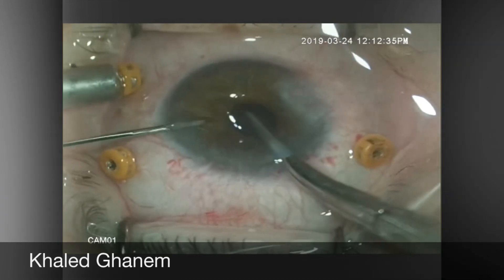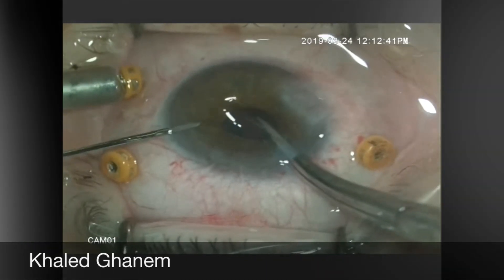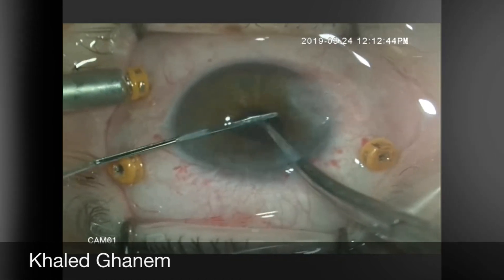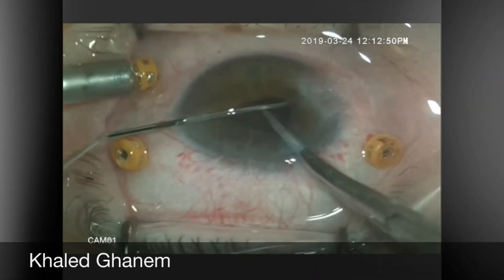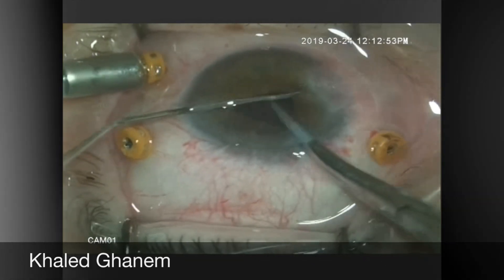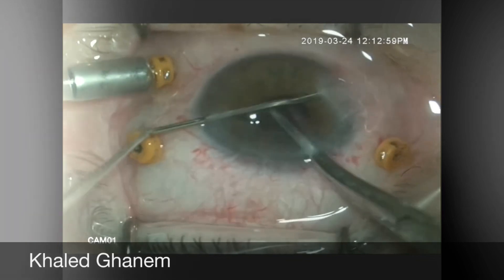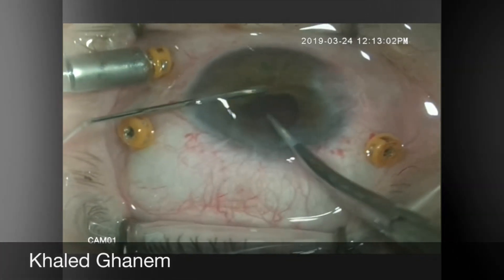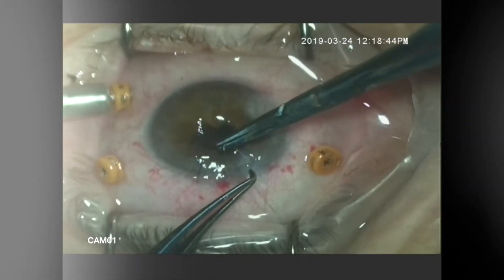The lens is positioned in order to fix the claw at the back of the iris with a sinus spatula at both sides. After complete fixation, push it slightly backward to ensure it is well fixed.